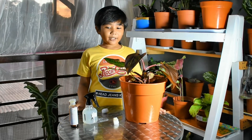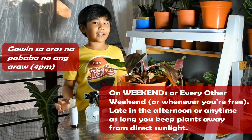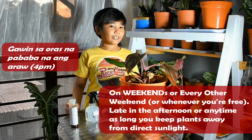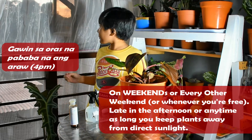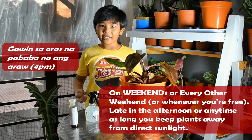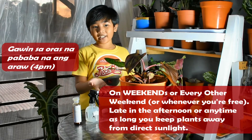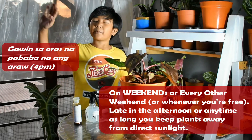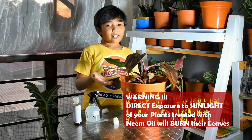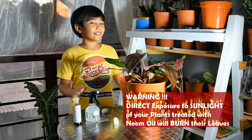We usually spray neem oil every weekend or every other weekend, depending on the time we have. We also spray it in the afternoon — you can see it's afternoon right now. Since neem oil is an oil, if you apply it in the morning when there's direct sunlight, it would burn the leaves and they will turn brown and lose their green color.